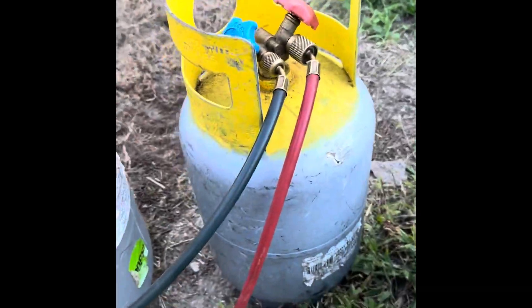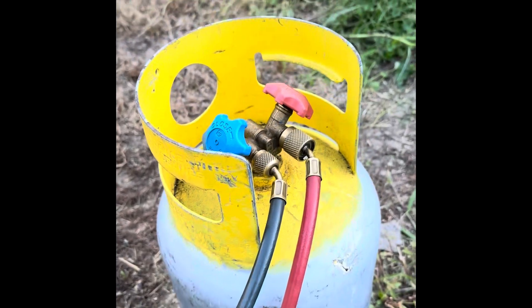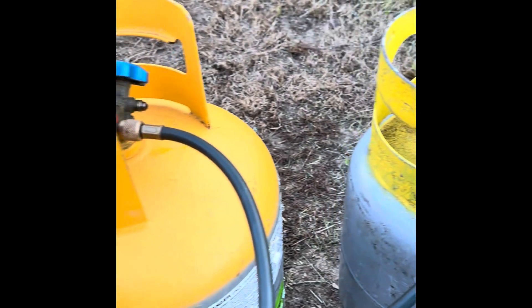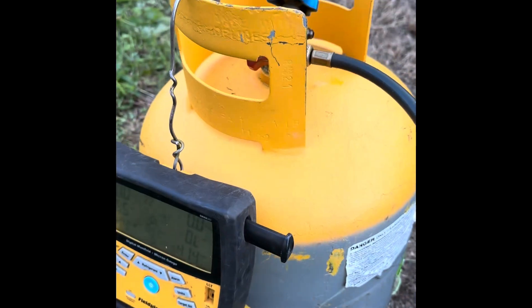We have this little tank here which has refrigerant from two dead AC units in there, and we're going to transfer it over to our bigger tank, which is our recovery tank, to be disposed.